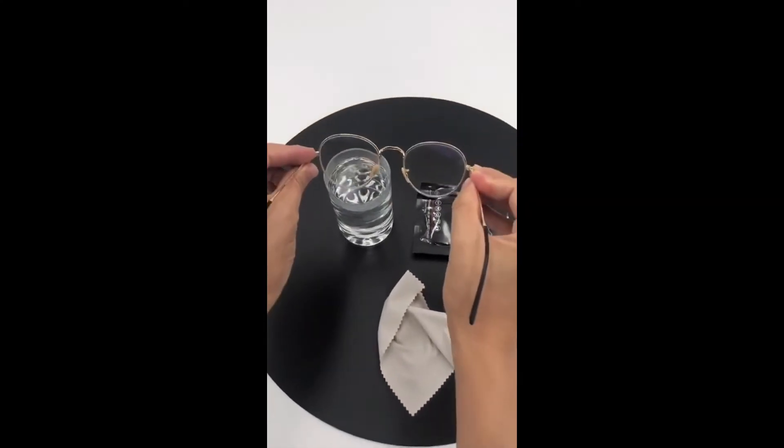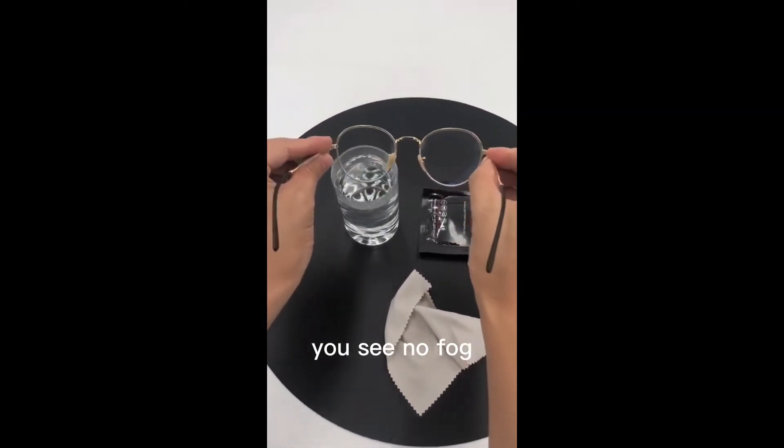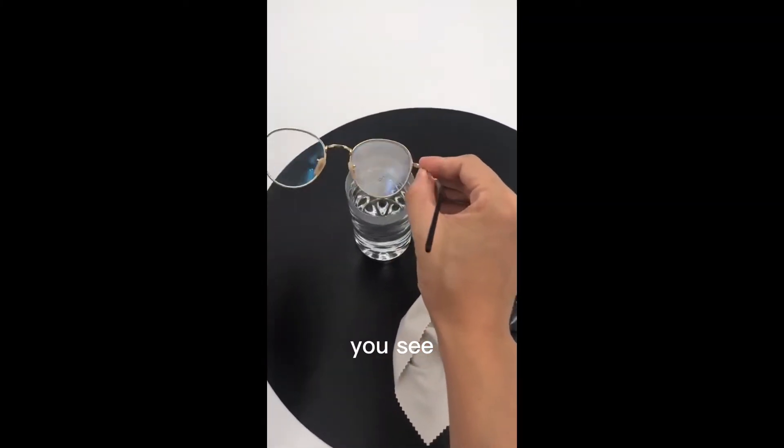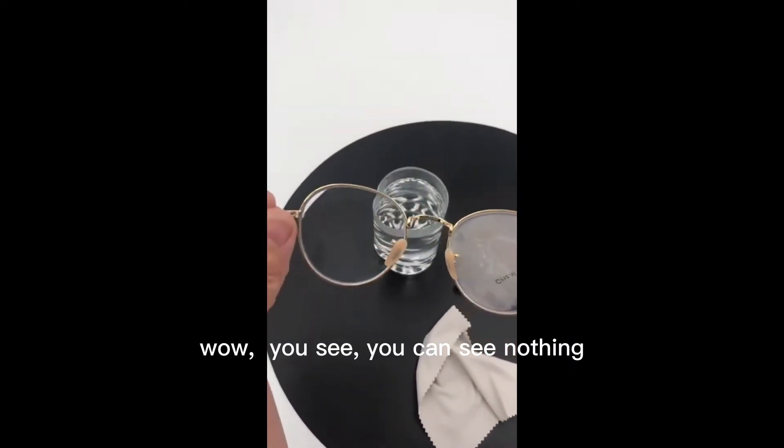So this side we put on the hot water. You see — no fog. But this side, you see, wow — you can't see anything.